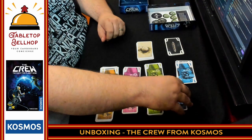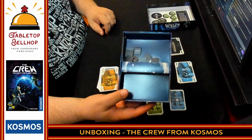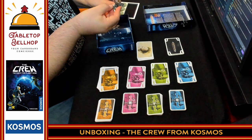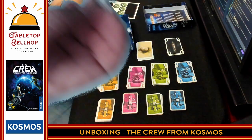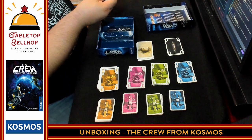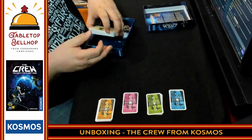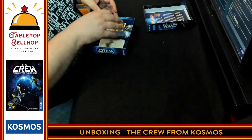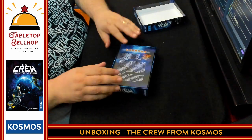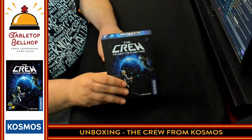The Quest for Planet Nine is a cooperative trick-taking game for three to five players, or two players with a variant. One slightly disappointing thing — though I don't expect much from it — is that it's not much of a box insert, just cardboard. But honestly, once you punch out the commander token and lay it flat, it fits. You put the large cards on one side, the smaller cards on the other side, rulebook and logbook on top — it's not the best insert but it works.